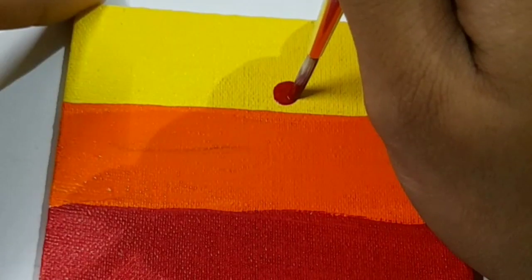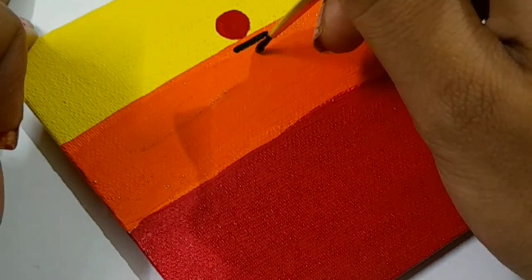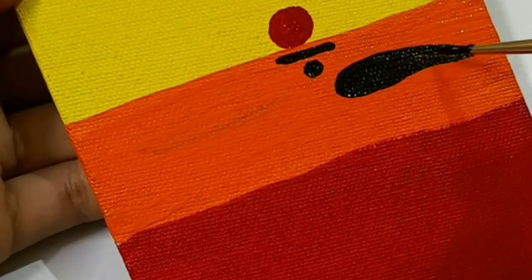Then we will dry it. Then we will put a dot — it is a red dot. Then I have made eyebrows.